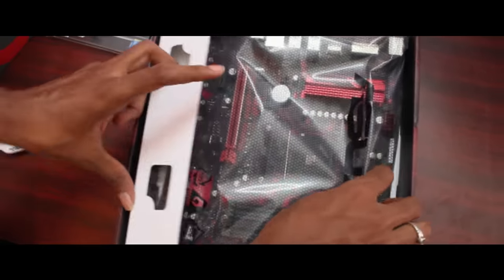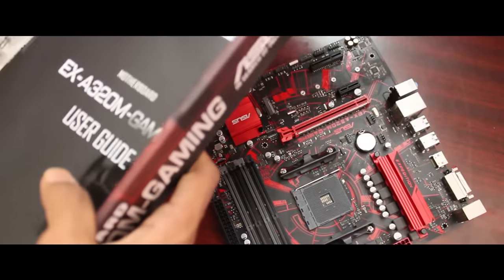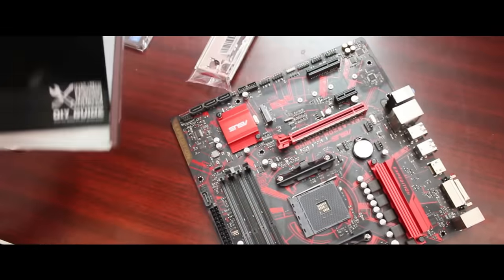For the motherboard, we are using the A320M. As usual, this is the A320M. Because this is a budget build, it has 4 DIMM slots, so we will be able to use it well.